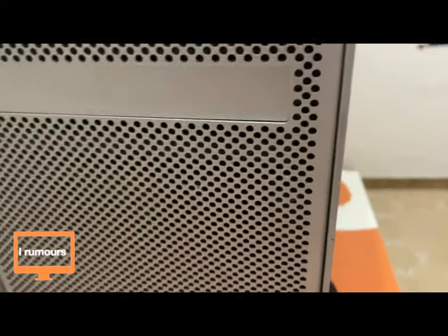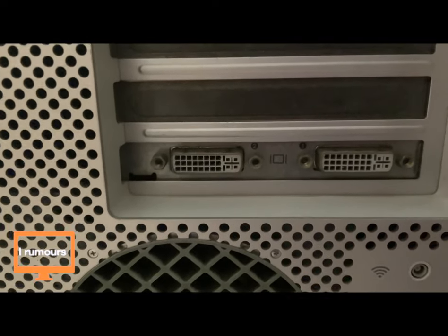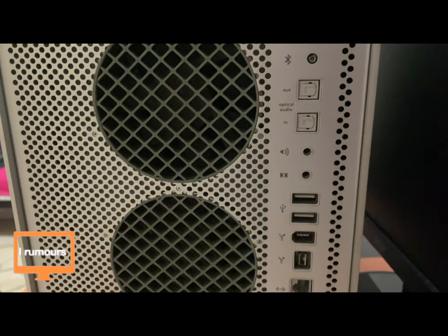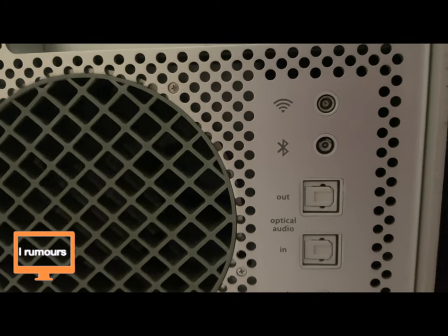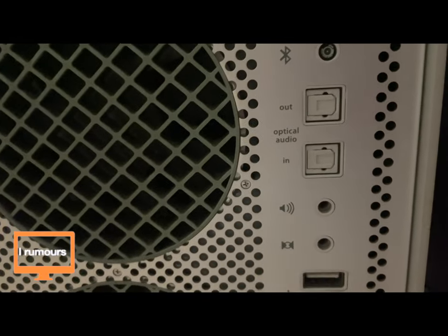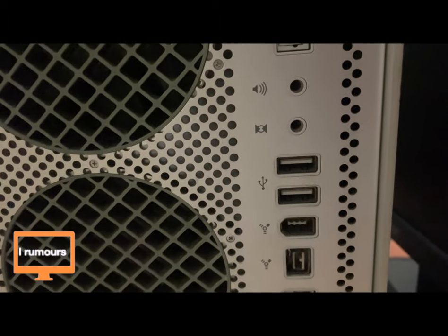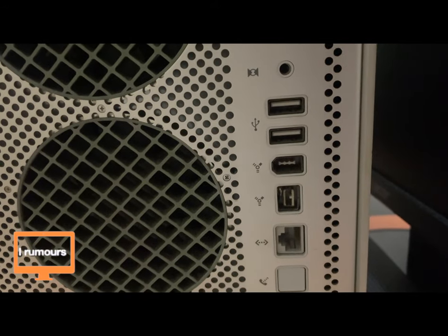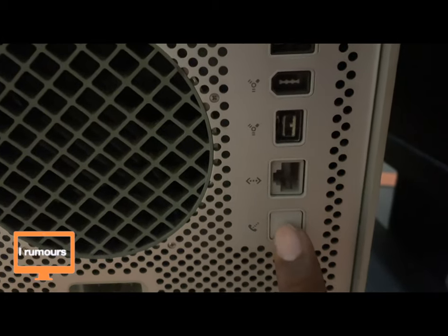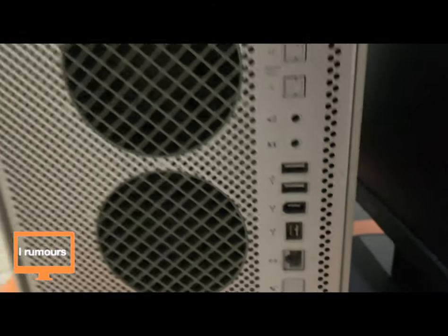Now let's move on to the back. On the back of the Power Mac we have one Apple Display Connector port and one DVI port — there is no VGA port. Here are two cooling fans, and we have our Wi-Fi and Bluetooth antennas. There are also two USB ports, another FireWire port, one mini DVI, one Ethernet, and one port I'm not really sure about — I wasn't able to open it. That's a good amount of ports for 2002.